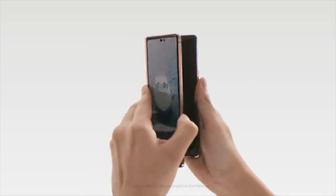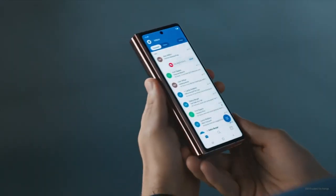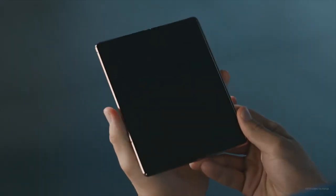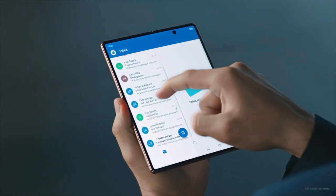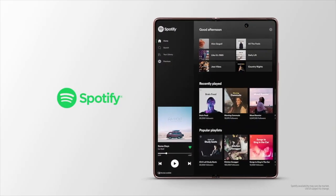We've also put a lot of effort into making app continuity more consistent than ever. More apps are optimised going from the skinny front display to the fatter inside one, and back again — such as YouTube, Spotify, and Adele.